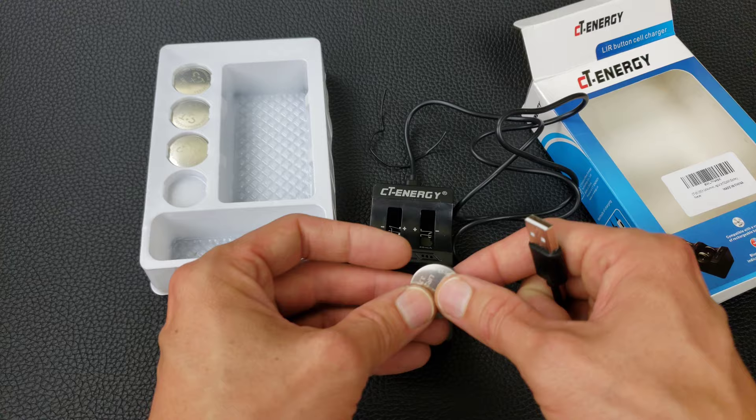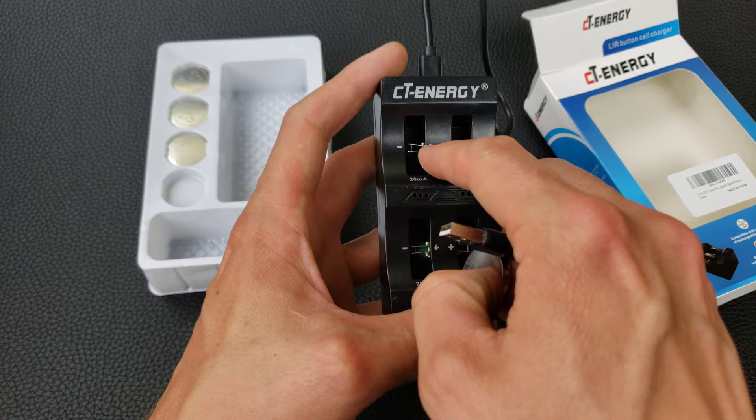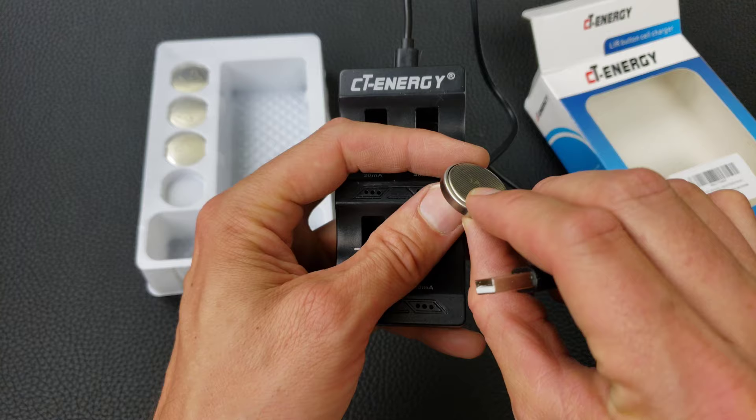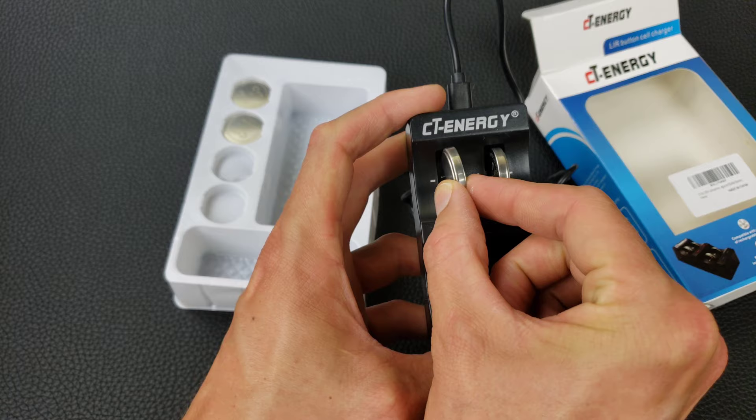The only tricky thing is to make sure that you insert the batteries correctly — the plus and minus are inverted on one side. It's minus then plus, so always check the polarity. The plus side is marked, and on the opposite side you insert the battery in the opposite direction, with the plus facing right and minus facing left.